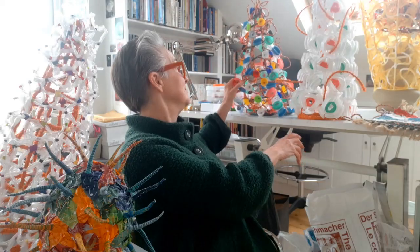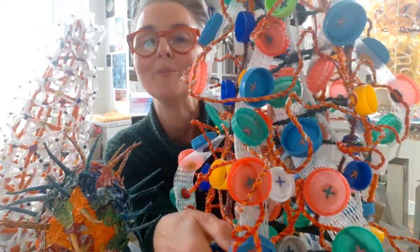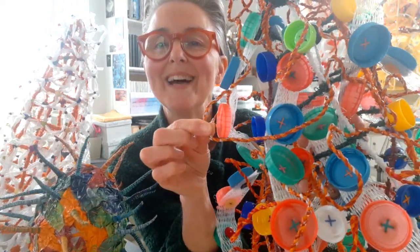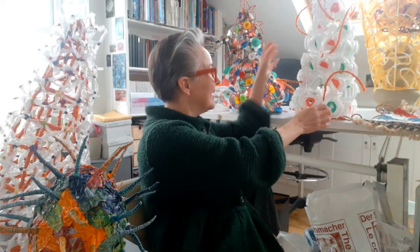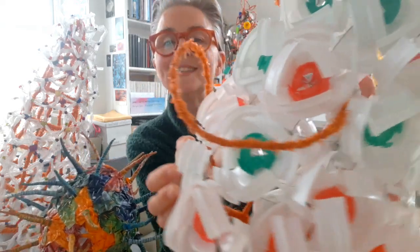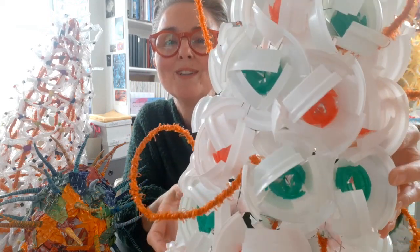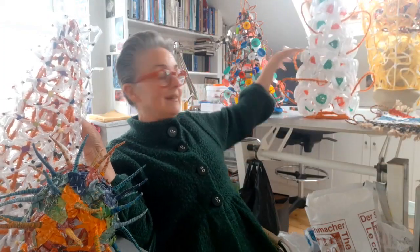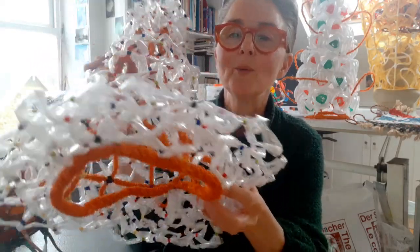These are some of the hats behind me. This one has a lot of plastic milk bottle tops in it and various other things. This is plastic string that I made - I'm going to show you how to make some of that in a second. This one is made from the lids you get on takeaway hot drinks, again with plastic milk bottle lids in the centres.